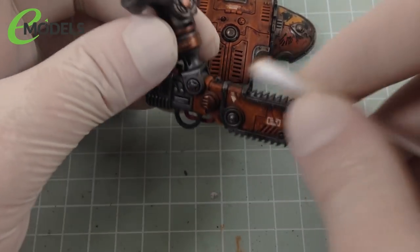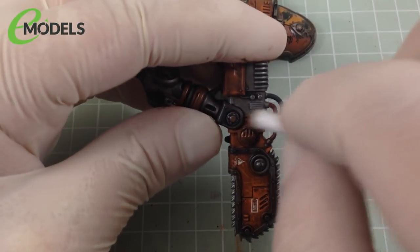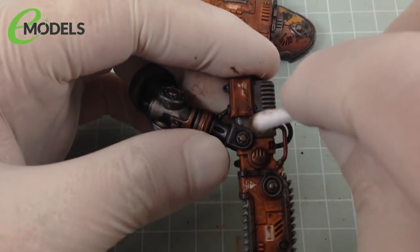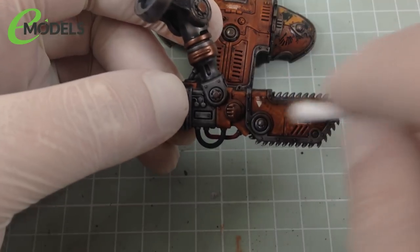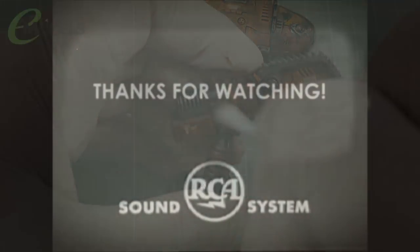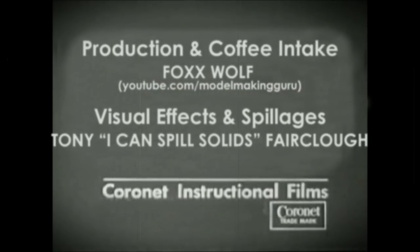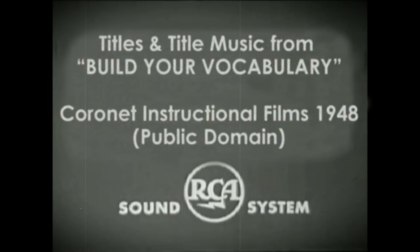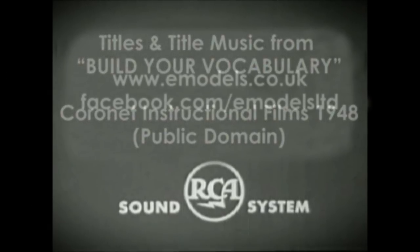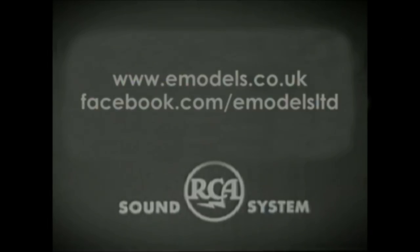Thank you very much for watching this very quick little tutorial. Go off, make something awesome. Make something dirty and awesome — I mean dirty as in unclean, obviously. Behave. And until next time, Adios Amoebas.